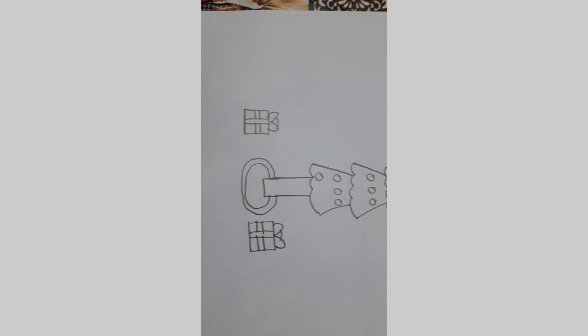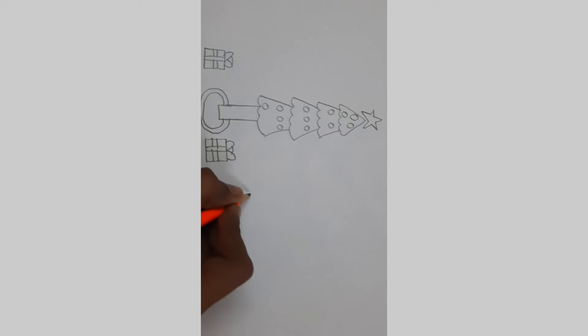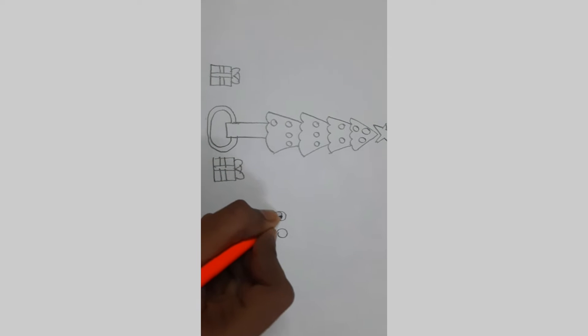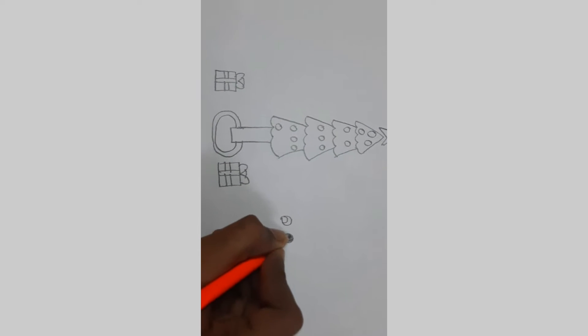Now let's add an elf here. Let's start with the eyes. I'm going to add a pupil here, and I'm going to fill the rest of the area with black.